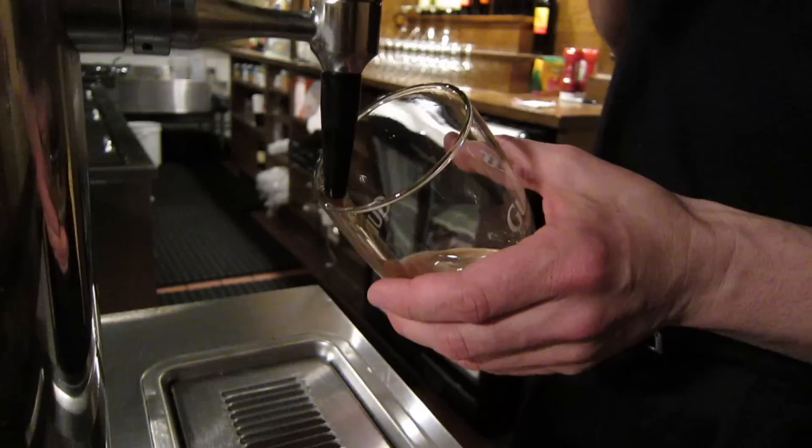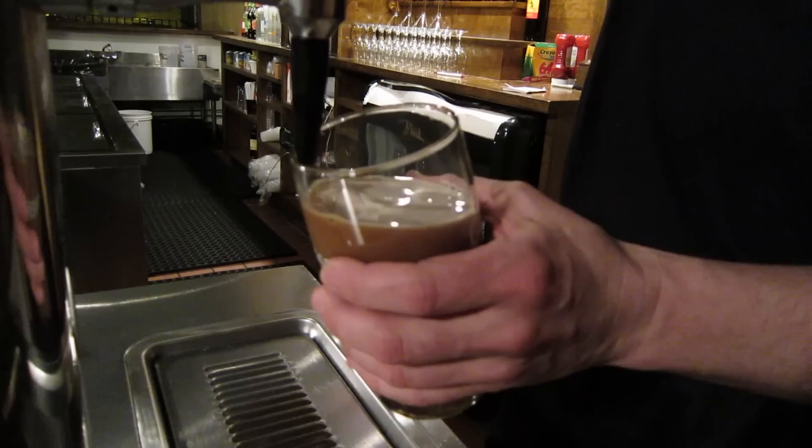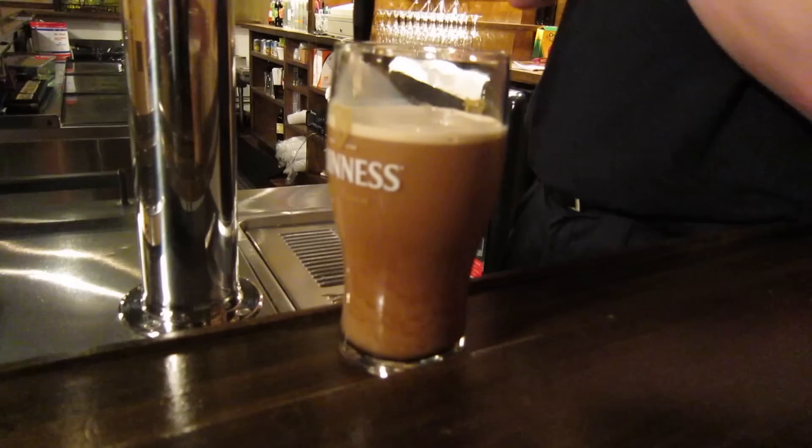So you hold the glass at around a 45 degree angle. You can hear it hissing away here comfortably — it's a beautiful sound. You get to about three quarters full, you just put it aside and let it sit there for a couple of minutes until the brown cascading turns into a solid black.